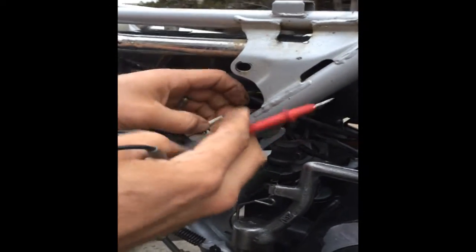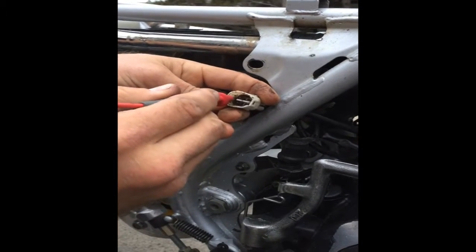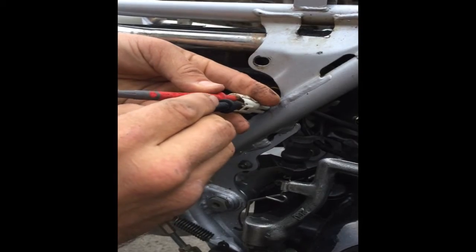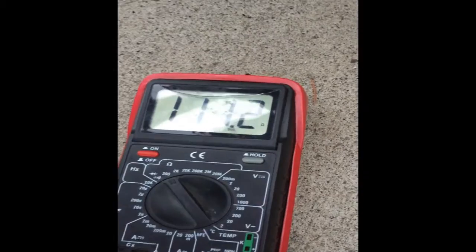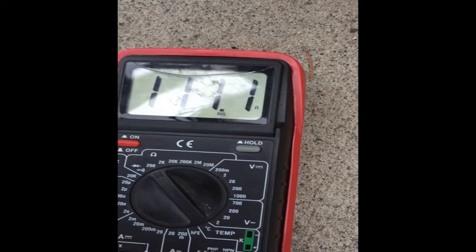So we're going to go to the white wire with the red stripe and the white wire with the green stripe, and we'll check those. We're looking for between 94 and 140 ohms. Touching those together, we have 111.2 ohms. So this is a good stator — it tests within specs.